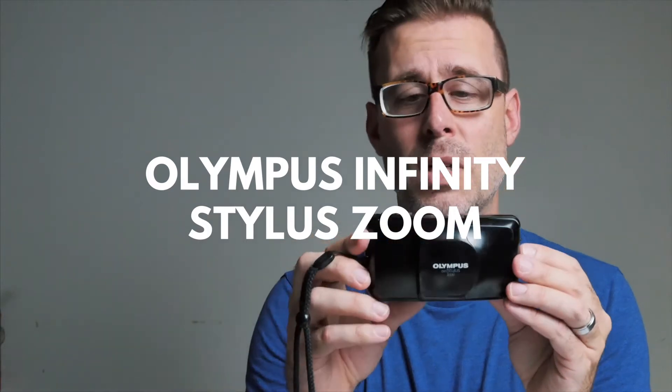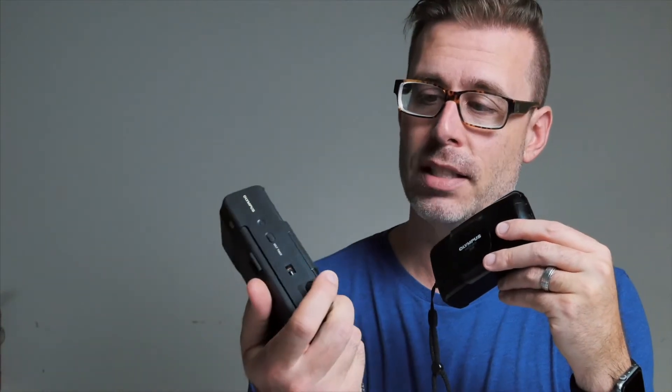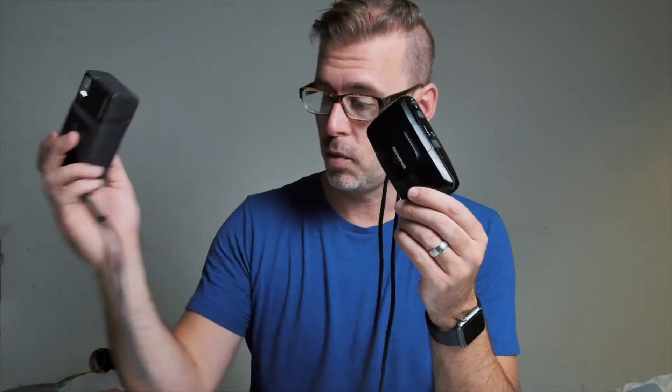Camera number two: Olympus Infinity Stylus Zoom. I'm 99% sure I've sold one of these before. This one sells for $80. I bought it untested by itself. Usually my aim is — if a camera is going to sell for about $80, I'm willing to spend about $25 on an untested camera. Odds are so far that untested doesn't necessarily mean broken. People just don't know how to use them or don't have the right batteries. This one was about a $20 purchase.